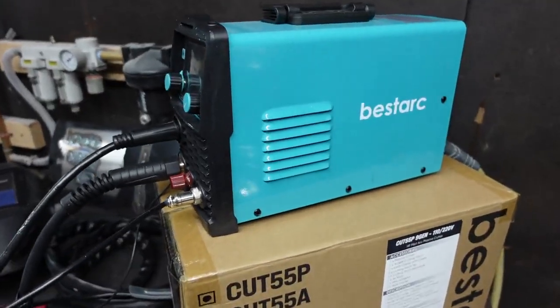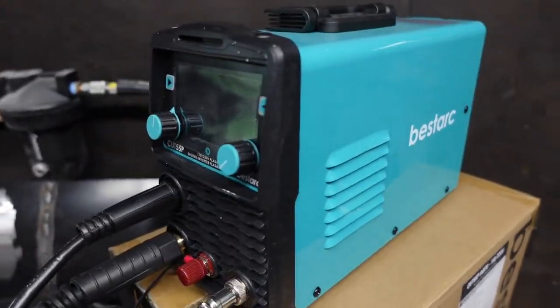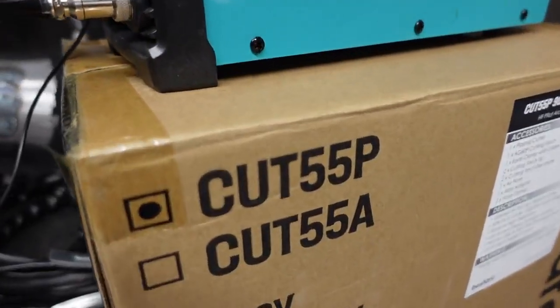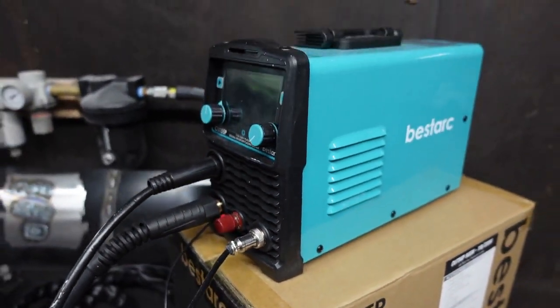I've been trying to get my hands on a plasma cutter for years. I finally saw this one that's so cheap I had to get my hands on one. Today I'll be using the Best Dark Cut 55 — this is a 110 and 220 volt plasma cutter and it is one of the cheapest on the market. Let's see what this thing can do.